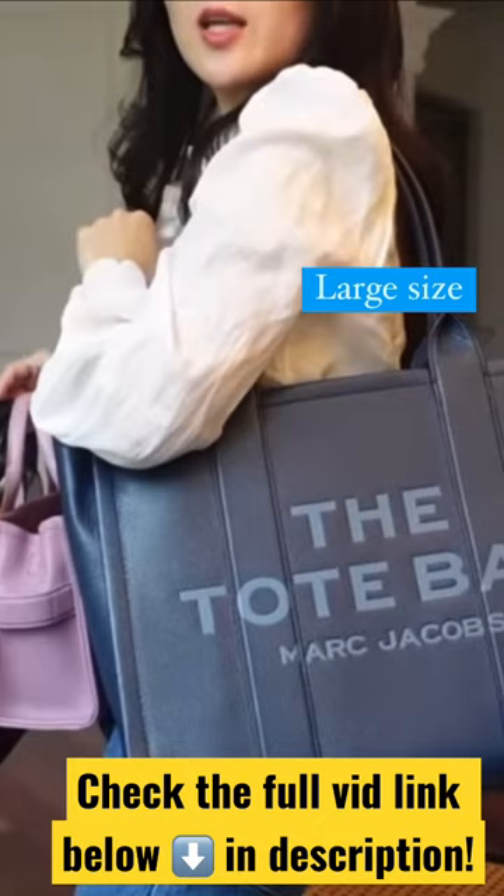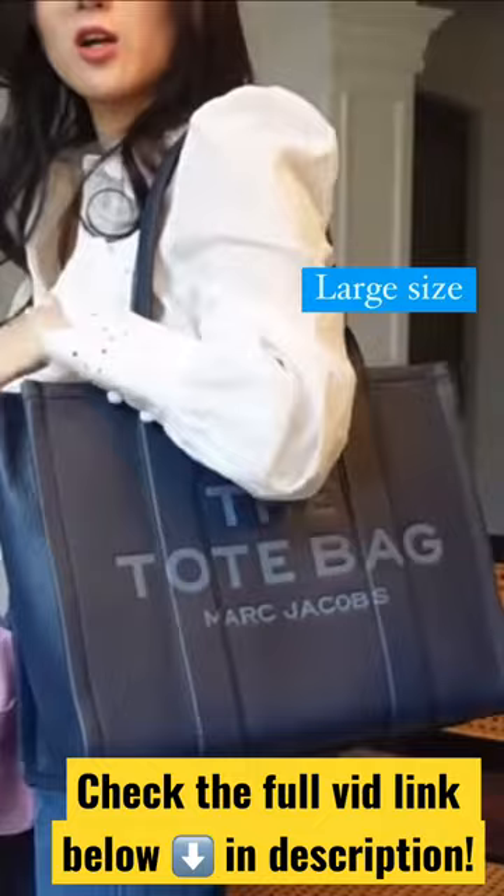If you wanna see the full version of these unboxing and comparison, check down below in the description box — I'll have the direct link to that video.